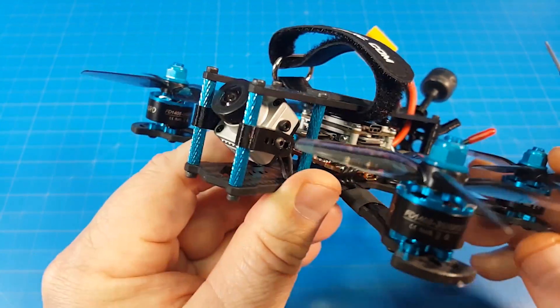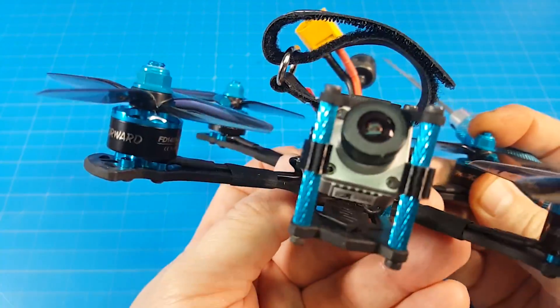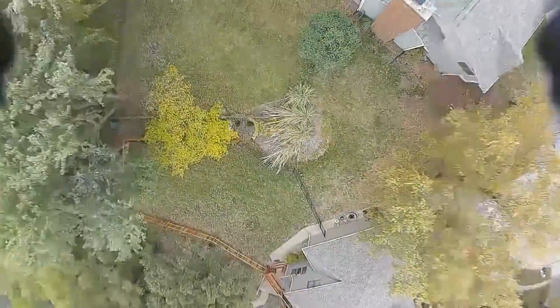The next thing we need to take a look at is the flight video. I'm flying on an all-line 850 milliamp battery. The weather turned terribly cold and I do the best I can. After beating this thing up for four battery packs, I had to pick a flight. This flight had the latest crash in the video and then we kind of fly it back.